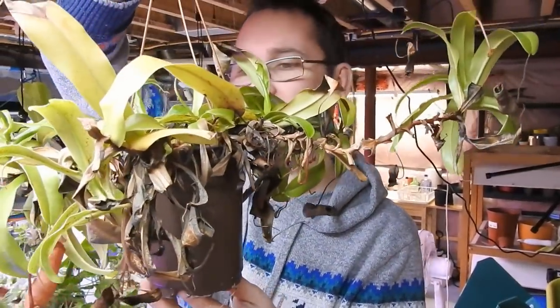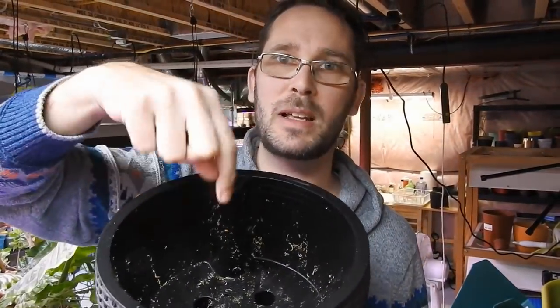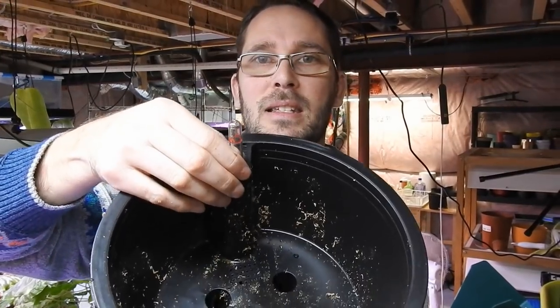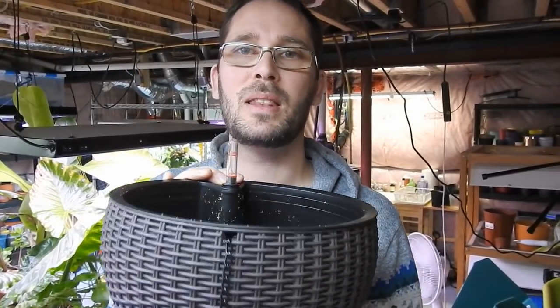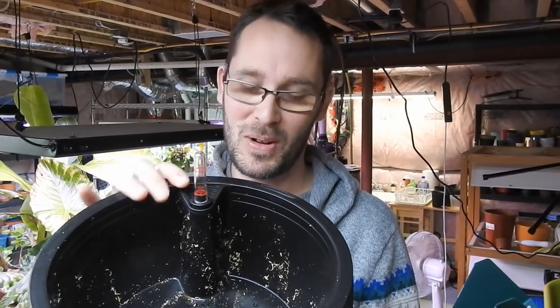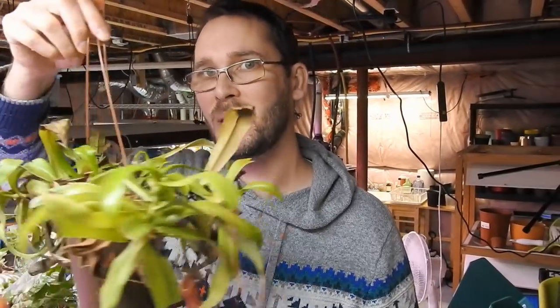I've watered it recently so it's forming pitchers now, which is nice, but we've also got a lot of dead growth on here as you can see. I'm going to transplant it from this little pot it's been in for a number of years and put it into this self-watering pot. I know my watering style — I'm a lazy waterer, I underwater — and usually that's a good thing, but some plants don't like to go dry.